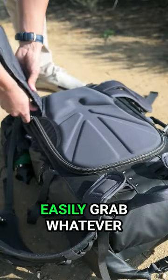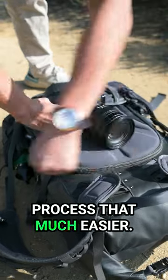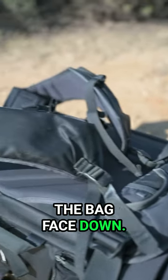With back access to easily grab whatever gear you need while on shoot and store a ton of gear, it makes the shooting process that much easier. Having back access will additionally keep your shoulder straps clean since you're putting the bag face down.